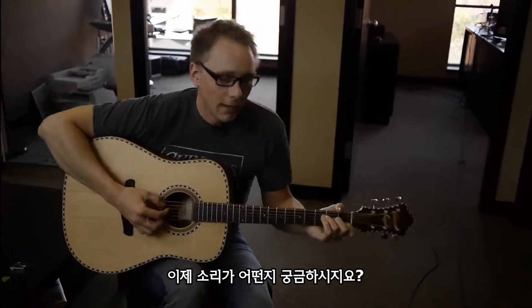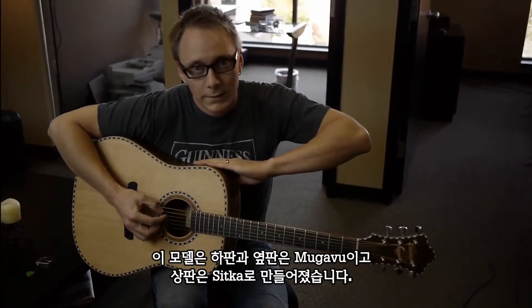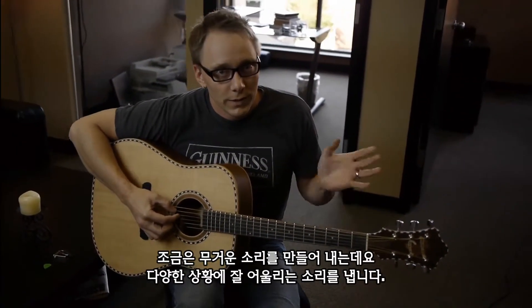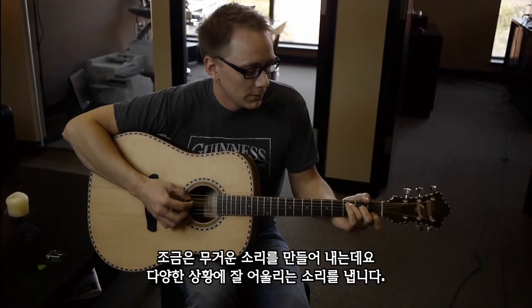Now how does it sound? Well, it's got a Mugawa back and sides. It's got a Sitka spruce top, which gives it a bit of a dark character but makes it pretty well-rounded for all situations.